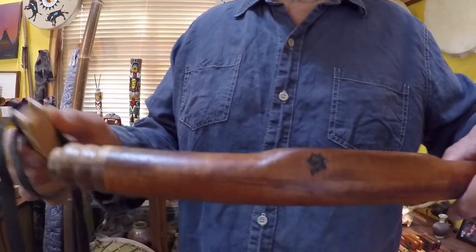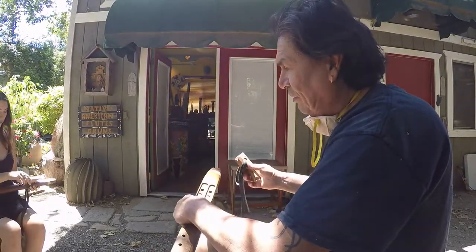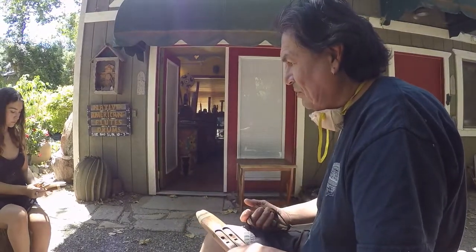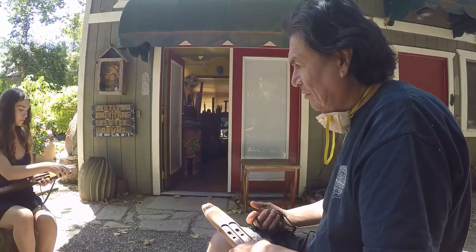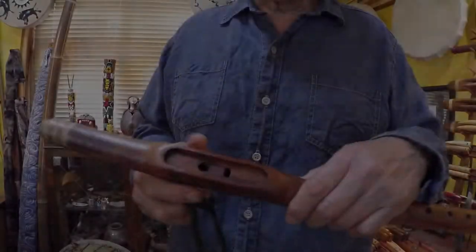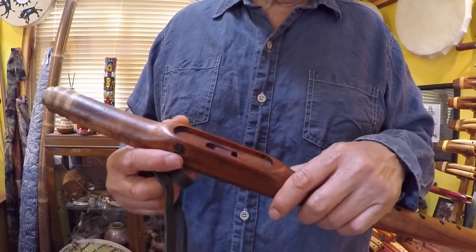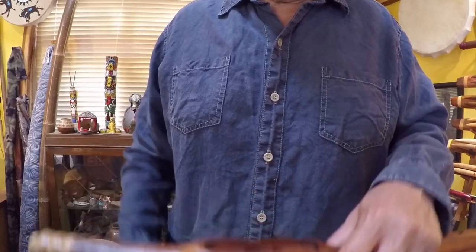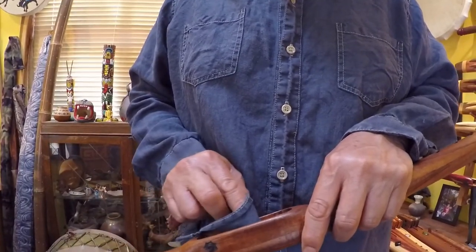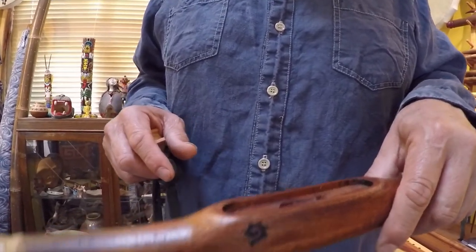On a double flute there will be two of these; on a single flute there's just one. You can see the air channel here, these two holes, and this groove — that's the part you want to clean. Take a cloth — I'm going to use my shirt — and wipe it. Remove any visible moisture.